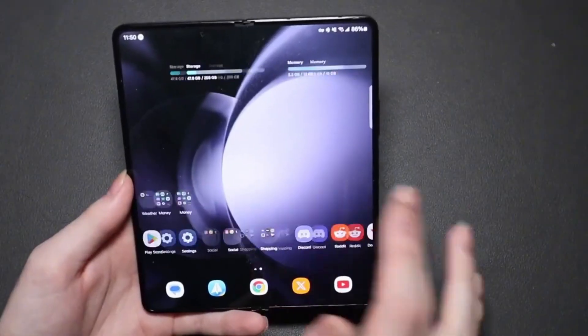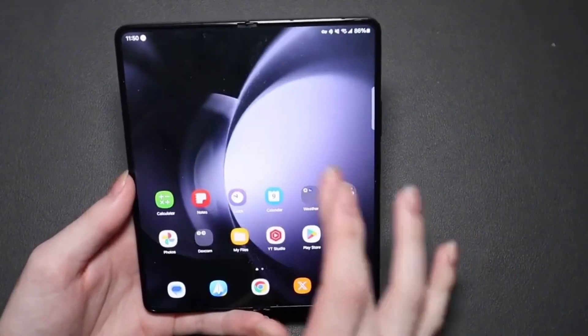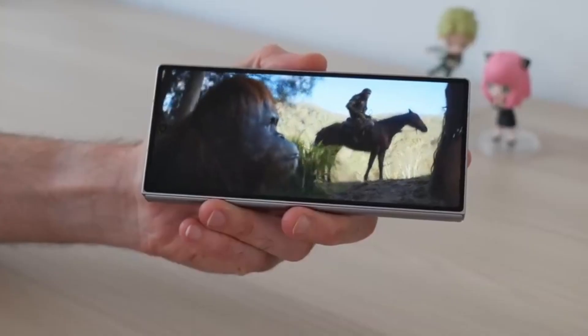Samsung fans and content creators, there's some exciting news on the horizon, especially if you love shooting high-quality videos with your Galaxy phone.